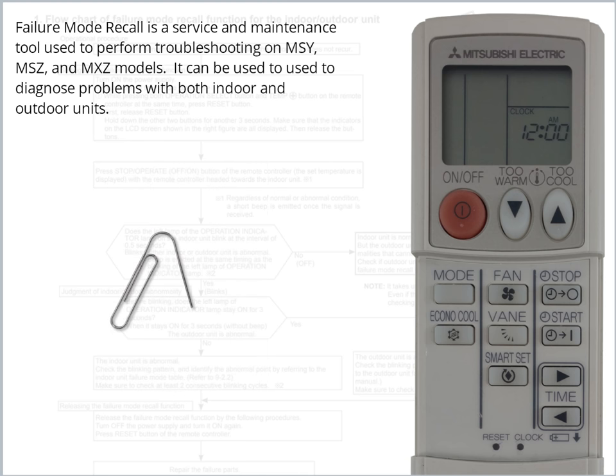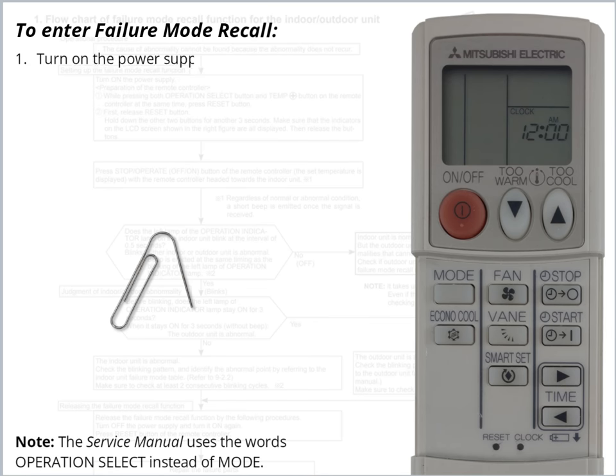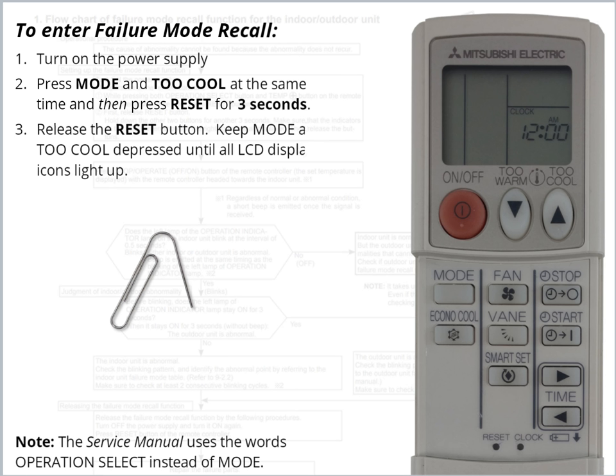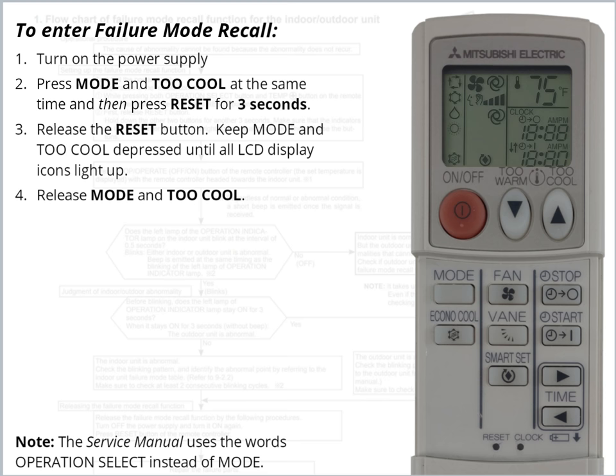Before accessing Failure Mode Recall, you will need to obtain a paperclip or similar pointy object. To enter Failure Mode Recall, turn on the power supply. Press Mode and Too Cool at the same time, then press Reset for 3 seconds. Release the Reset button, but keep Mode and Too Cool depressed until all LCD display icons light up.